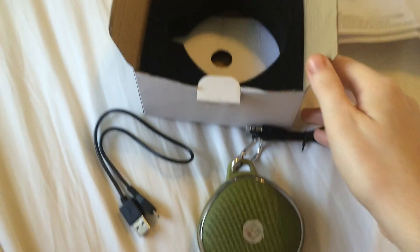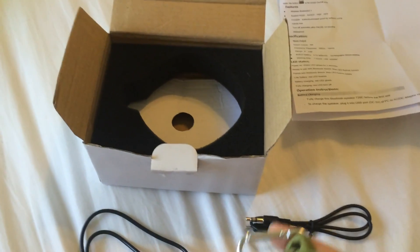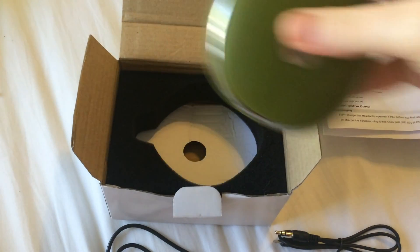When I first got it, it was packaged nicely in this box. The box is a little ding-dup now — that's because of my toddler, not because of shipping. The speaker was nestled securely right inside of there, with everything else beneath the foam at the bottom.